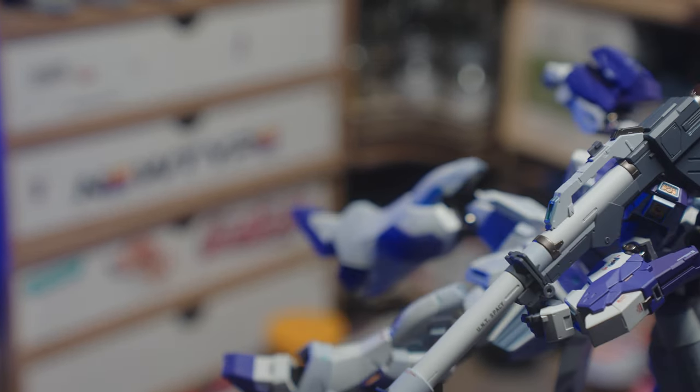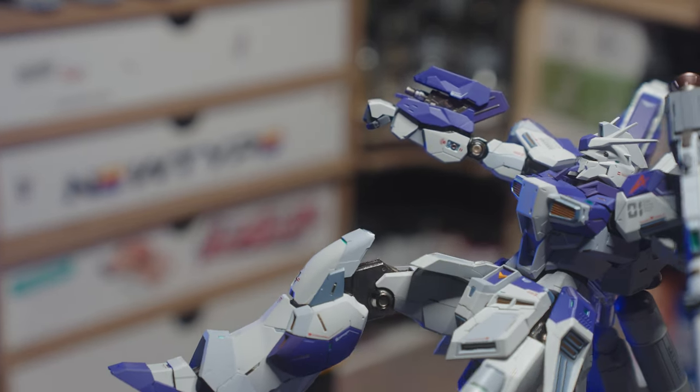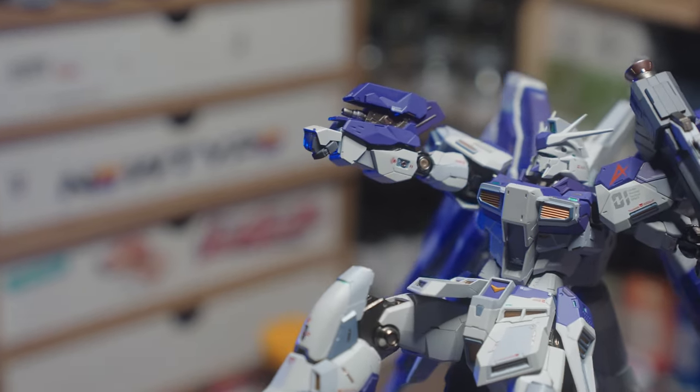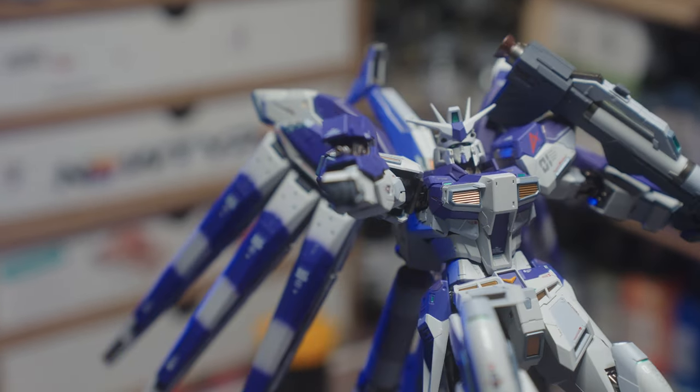It can hold a pose like nobody's business. There are also a few opening hatch gimmicks. For as heavy as it is, it still suffers from the curse of the Hi-Nu Gundam — the back is even heavier. If you slap on the bazooka, this guy is going to need the stand.